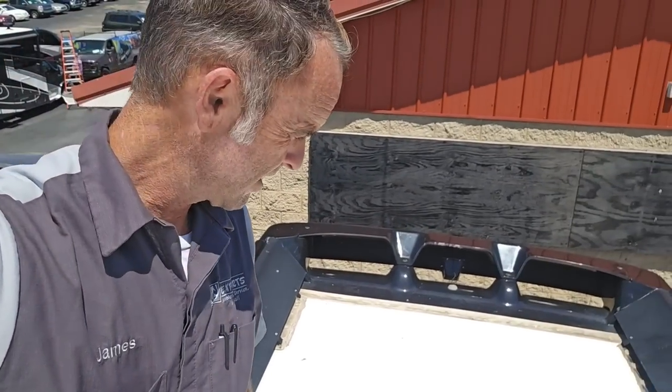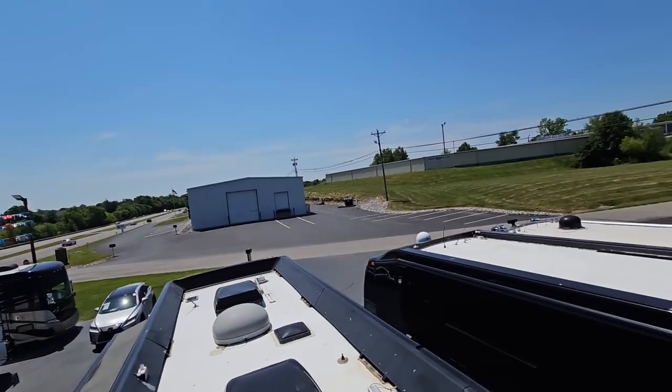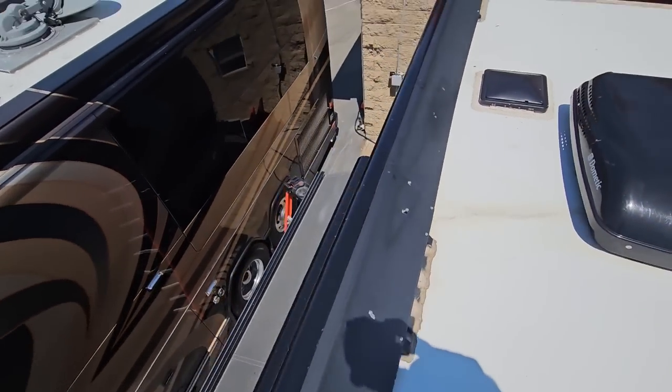This is the first time I've been up here — I haven't looked at this yet. It's an unbelievably beautiful summer day here in Kentucky, but I already noticed something right down here as I was getting up. That screw is loose on this deflector for the awning on this side. I'll make a note of that and then head to the back and start there.